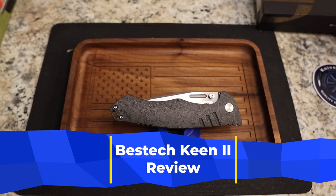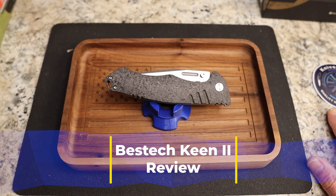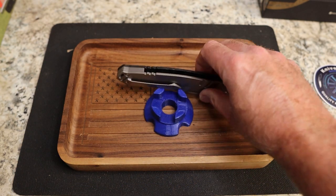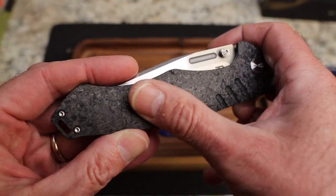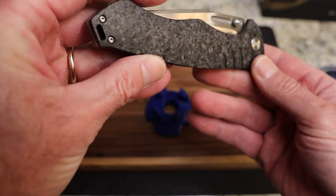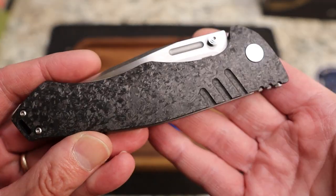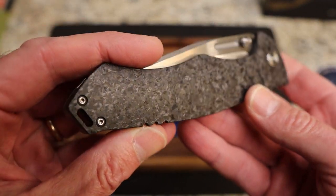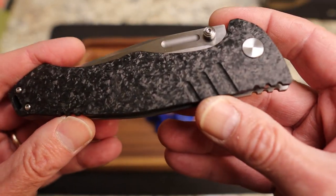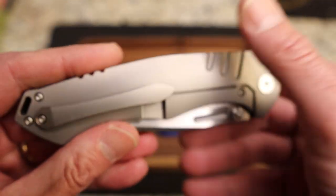This is the Keen 2. I missed this one somewhere along the line and I'm very excited to check it out. I don't know what kind of carbon fiber this is, but it might be one of my favorites I've ever seen — it's like a marbled or shred carbon fiber that just picks up the light so well. It is gorgeous. You've got these three milling lines here, same thing on the titanium.